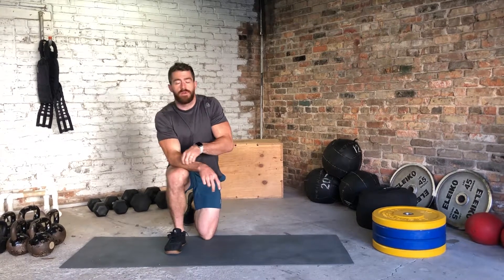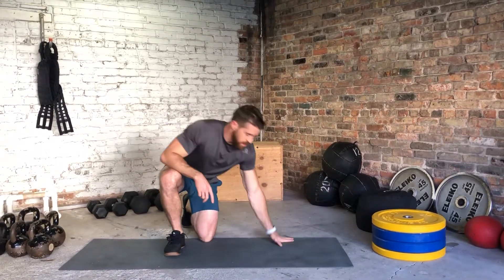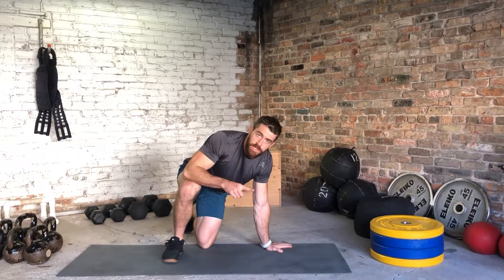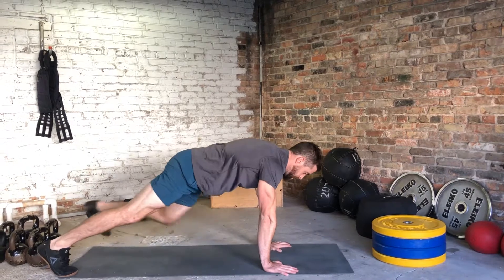Now we're going to do a plank, what I call around the world. This is going to involve lifting up each hand and leg going in a circle. I'm going to start up in that plank.